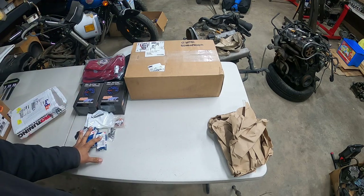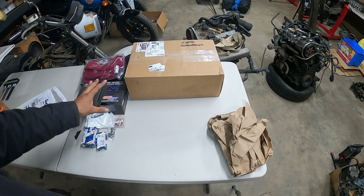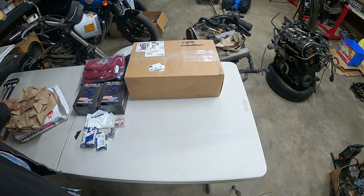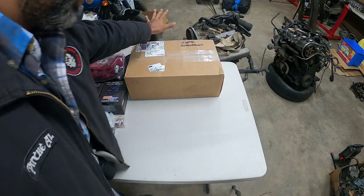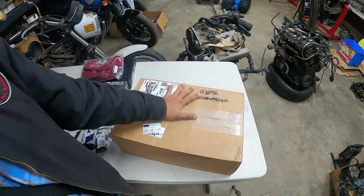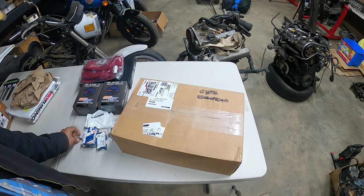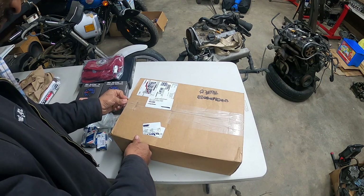Now that we got injectors, t-shirt, manifold hardware, and gauges done — we got El Grande box. This thing is 23 pounds. So let's see why.